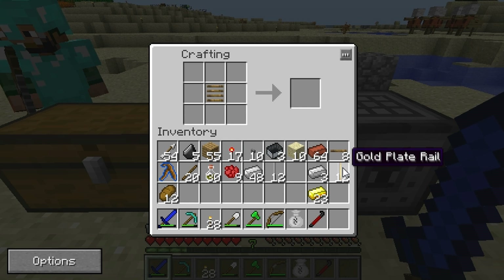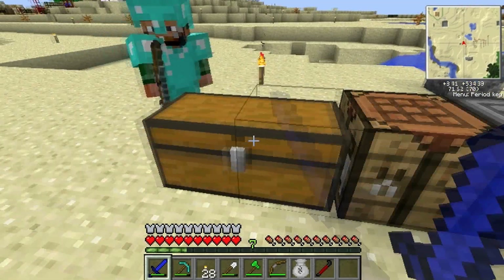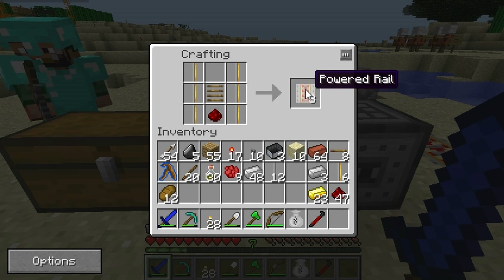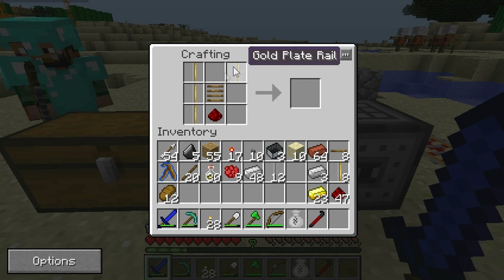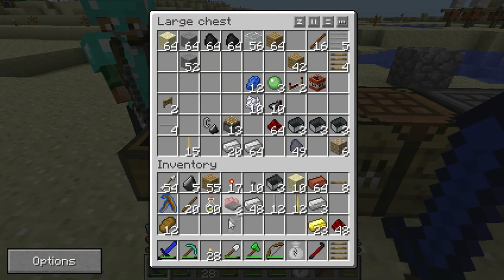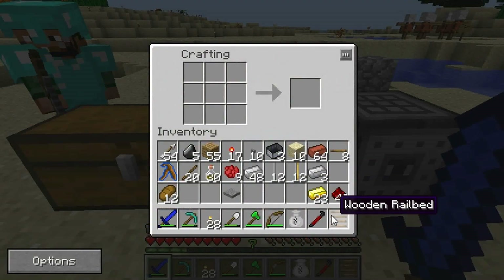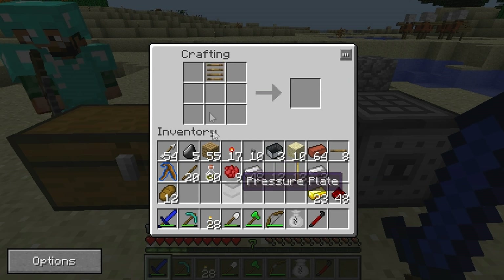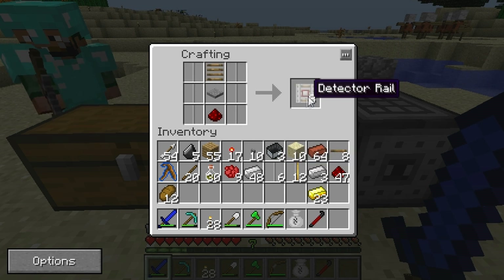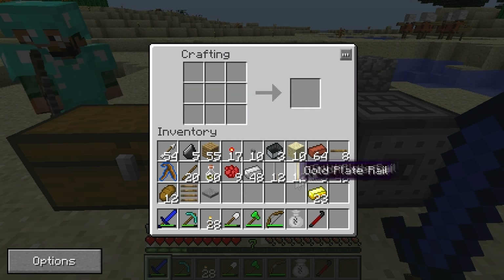So what we're going to make is some regular powered rails. Powered rails just speed up the minecart for a certain distance before you have to speed it up again. These work the same way as the regular powered rails in the vanilla version. That's the recipe right there on screen. This is a detector rail — it works pretty much the same way as any detector rail in the regular game, but it's made with a different recipe.